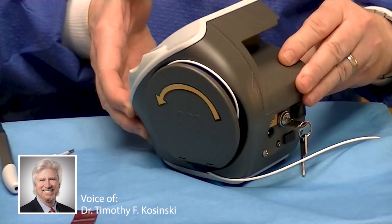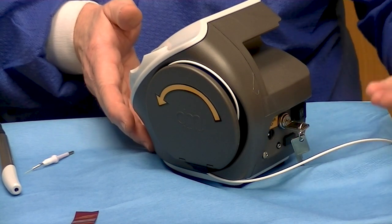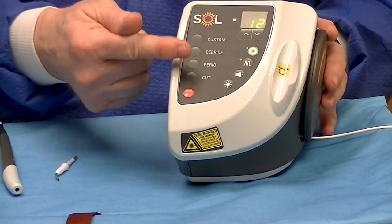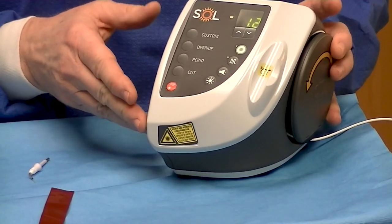If you look on the back here, there's a key and then there's a charge area where we can charge it during the course of the day. If you turn the key, you'll see that the light went on. Now it is in a standby position.